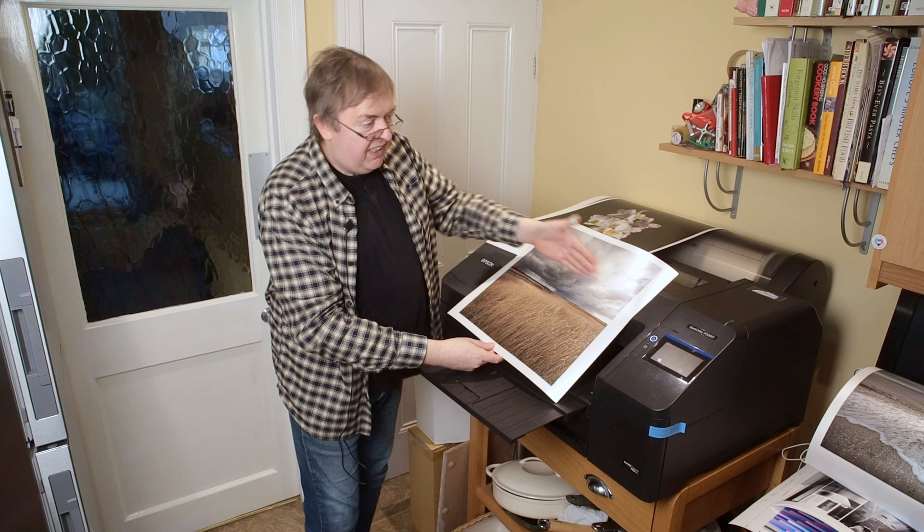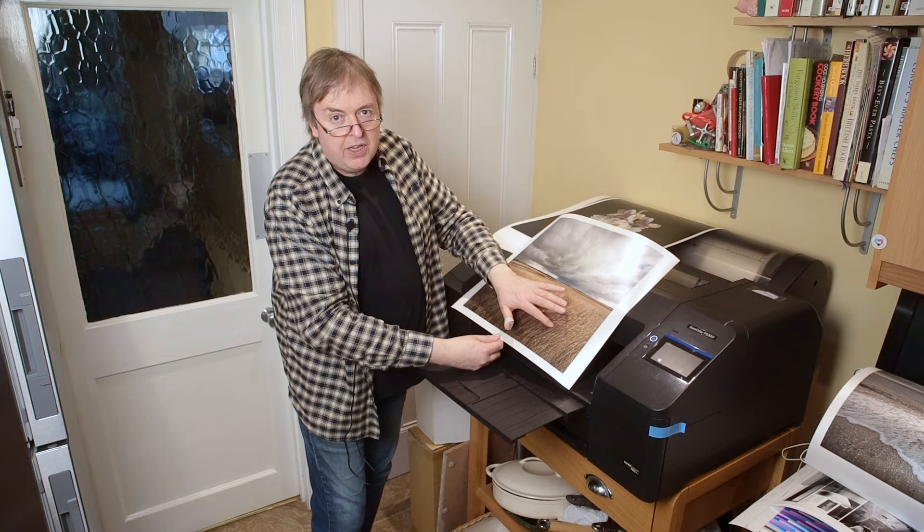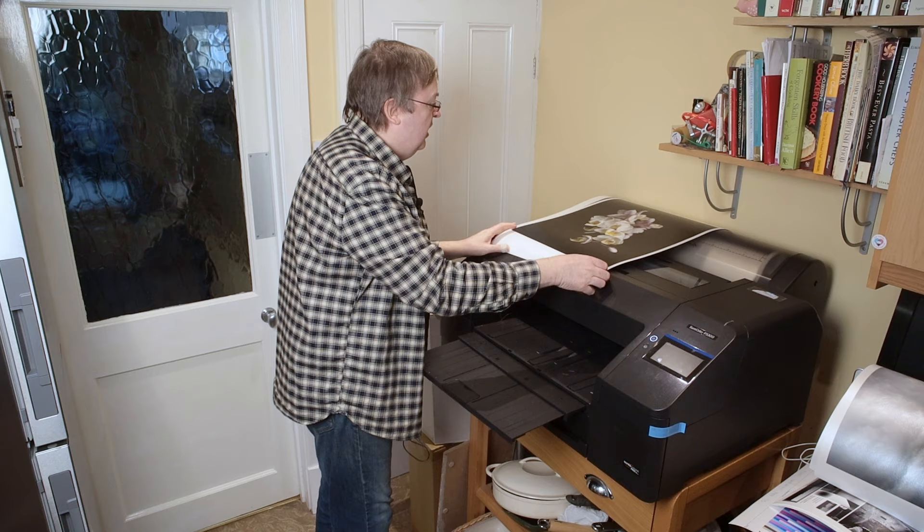There's more contrast in the sky on the reed beds shot anyway, but what really makes it are the reeds — the contrast of the reeds against the background and the way they show up on this paper. That's what really works on that one.